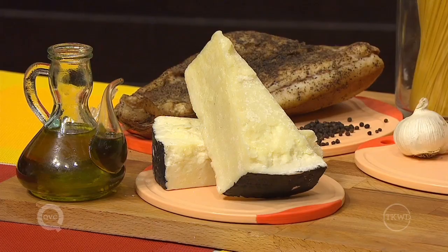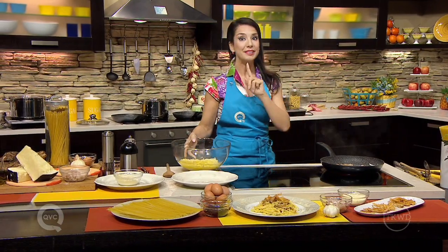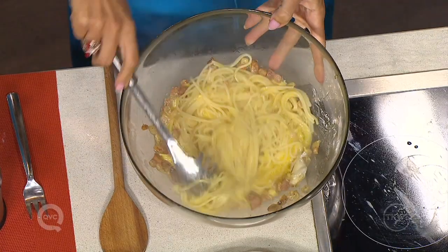Beat the eggs with the pecorino romano cheese. Drain the pasta spaghetti al dente and mix all together.